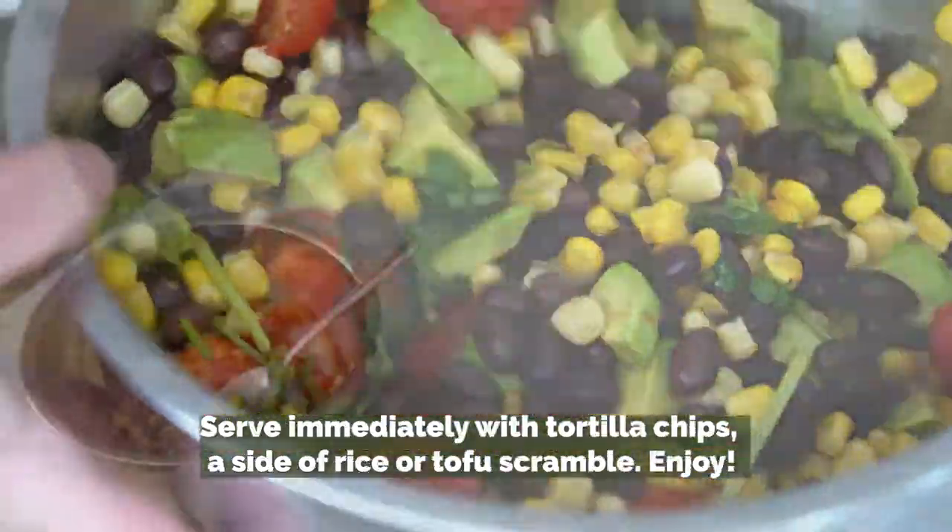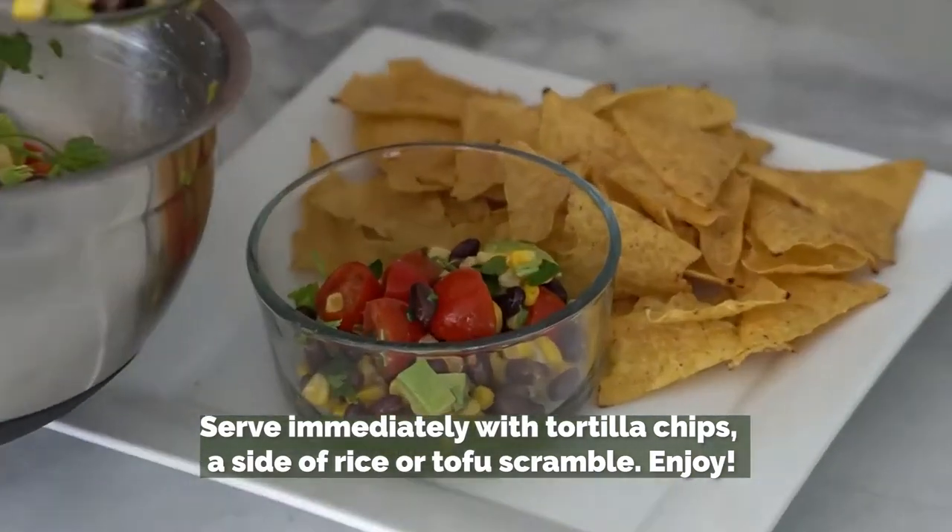Serve immediately with tortilla chips, a side of rice or tofu scramble, and enjoy.